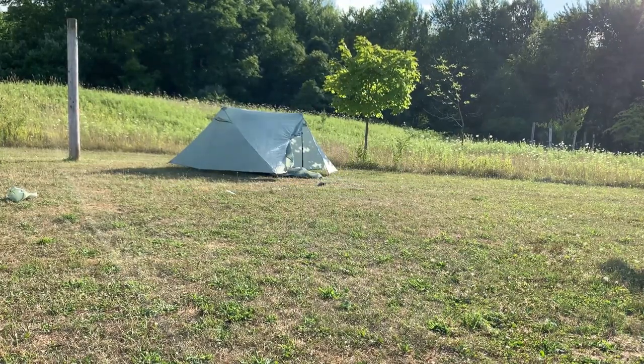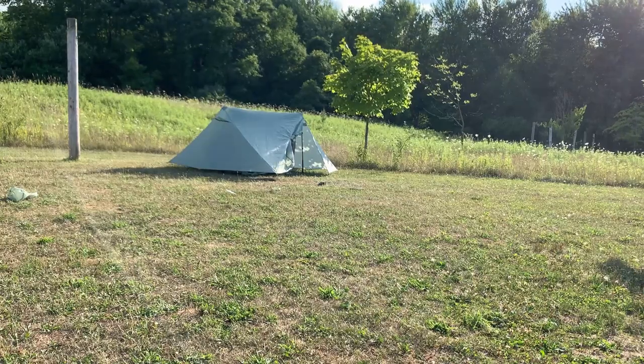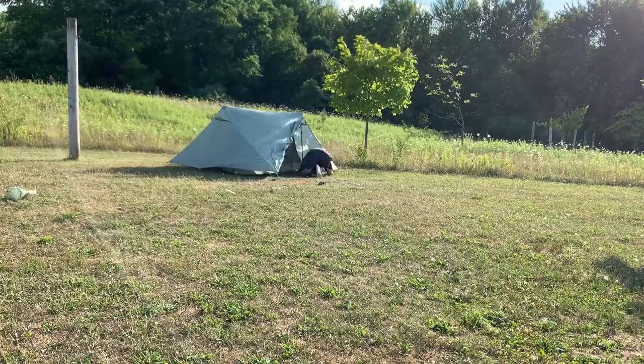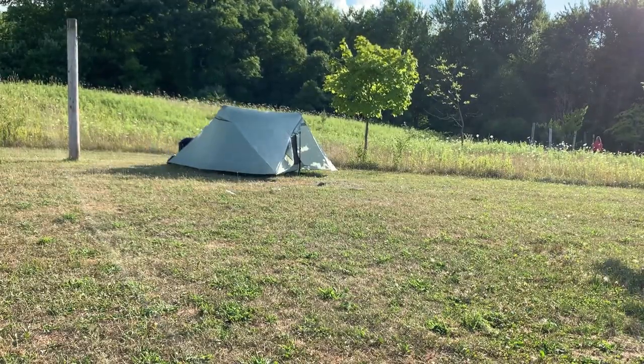The only downside I could see is that the footprint is much larger than the one person, which is great for here car camping. But if you were out on trail and you didn't have a huge area to set up in, that could pose a little bit of an issue. Probably nowhere that I've been in the last year or two, but something to keep in mind.